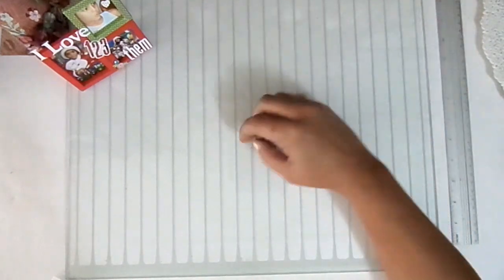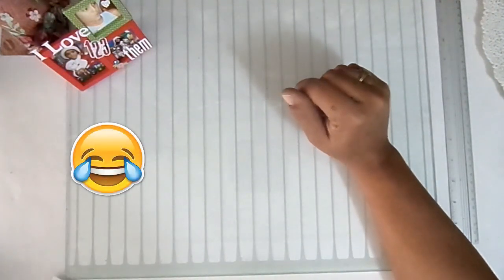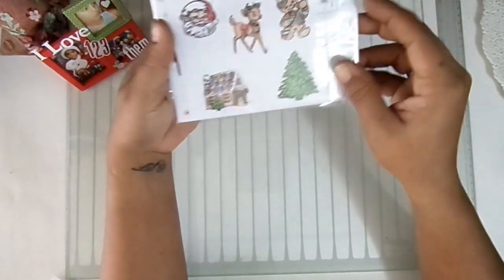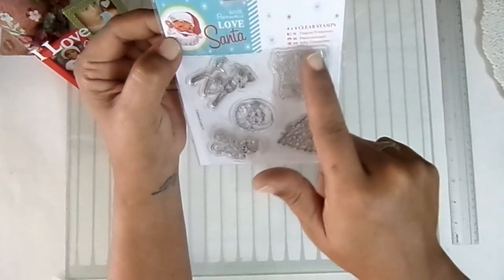When we give a present, we always give a little tag — or at least they sell them here. And I will tell you, they sell them very expensively. These little tags are what I have in mind. I'll be working with these stamps that are from Decocraft Paper Mania.